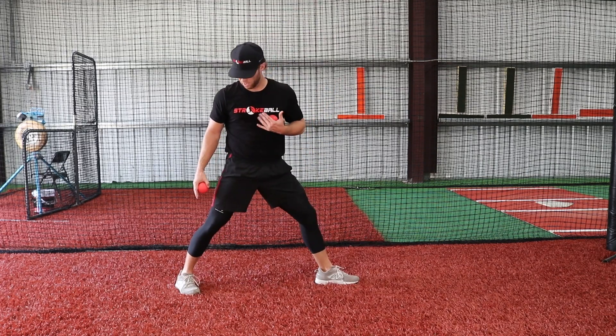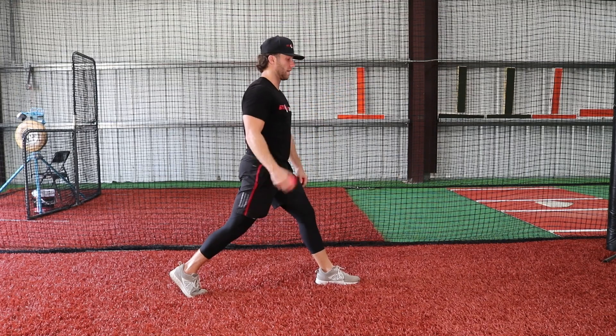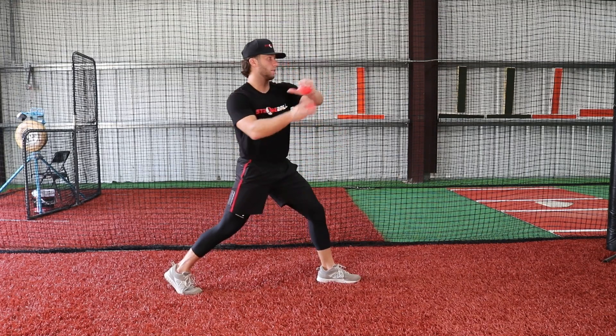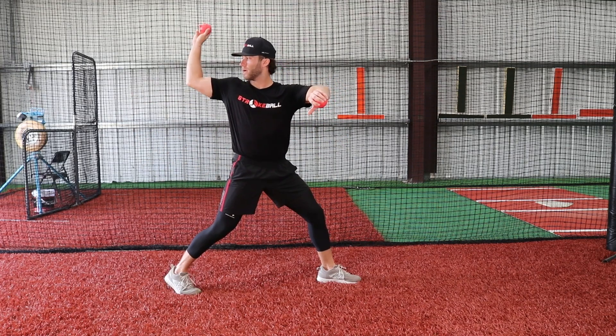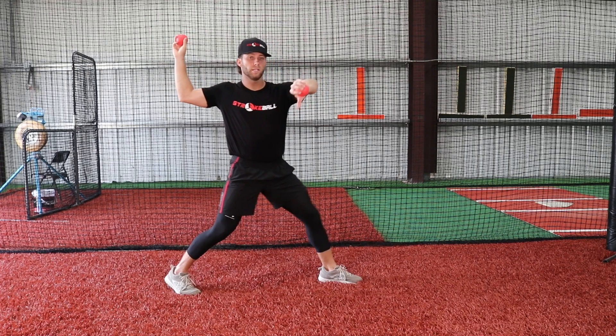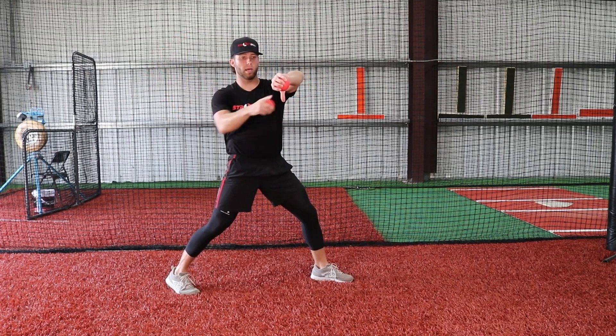If it leaks open or more closed slightly, that's fine, but we want to try and keep the pelvis pointed in this direction as much as possible. We're going to get back into our lasso position — meaning arm even with the shoulder in a flipped up position. In this drill, the focus is keeping that arm about shoulder height while keeping that thumb pointed down to initiate the drill.